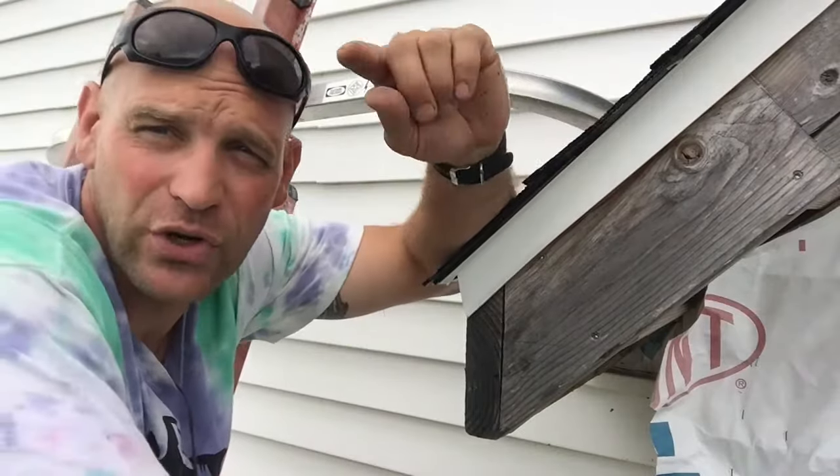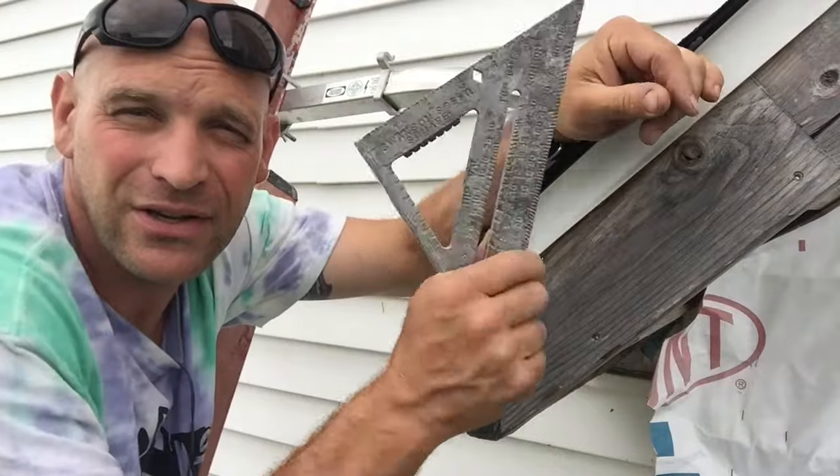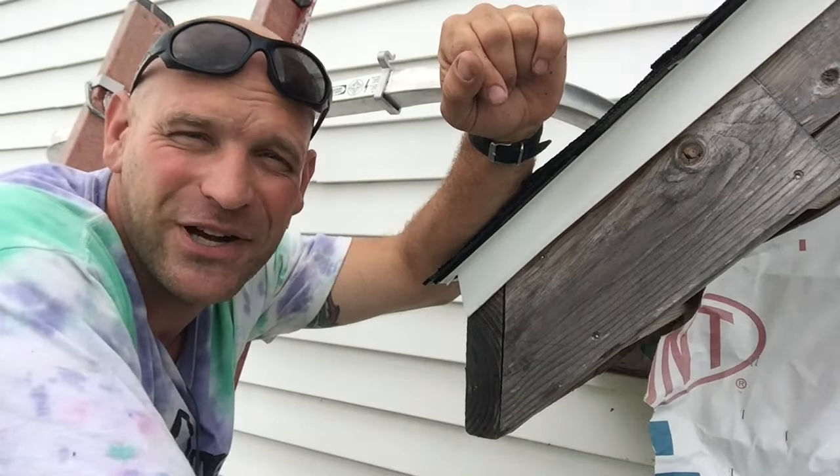So there you go, folks. Real quick tip on how to find the angles of a rafter if it's unknown with just your trusty old speed square. Make sure to work hard, folks, because hard work is its own reward. Thanks for watching.